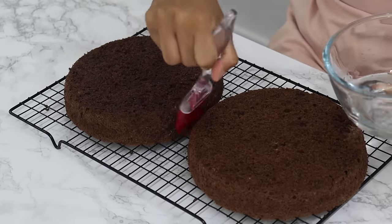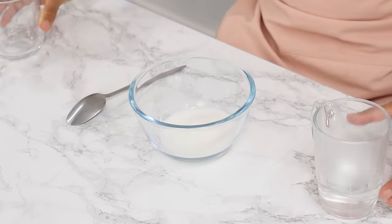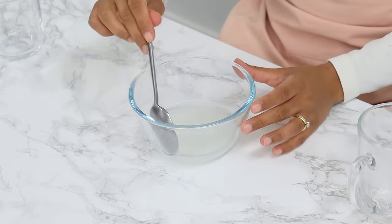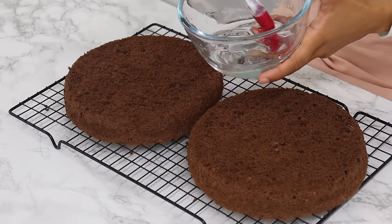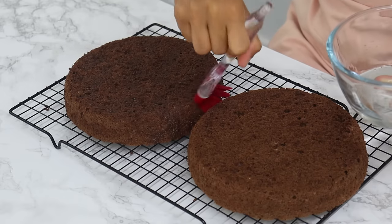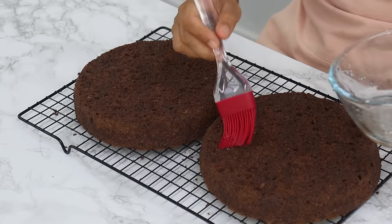Because sponge cakes don't have a lot of fat in them, they can dry out a little quicker than regular cakes, so brush your sponges with a little simple syrup. To make the simple syrup, combine a quarter cup of white granulated sugar and a quarter cup of hot water, mixing until the sugar is fully dissolved. Use a pastry brush to generously cover the top and sides of your sponge cakes. You can also get creative and add flavors like coffee, or use a flavored milk.